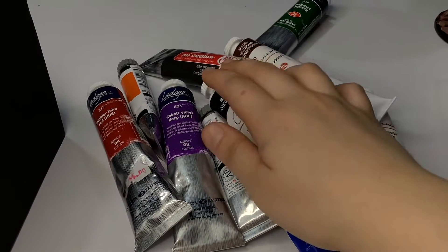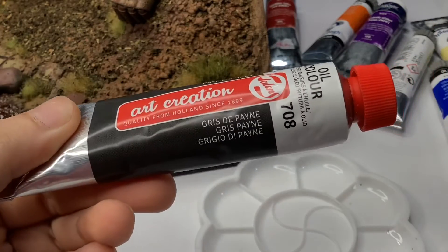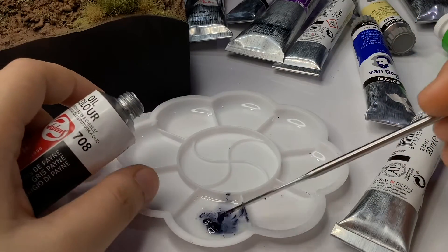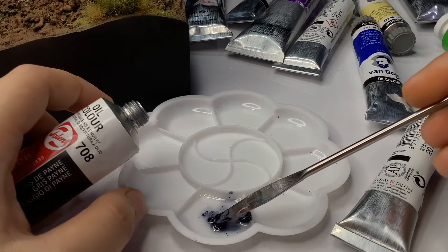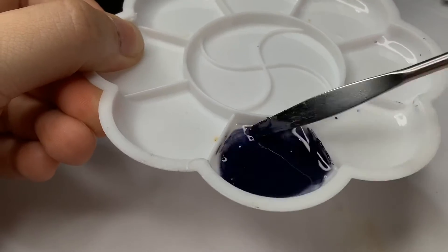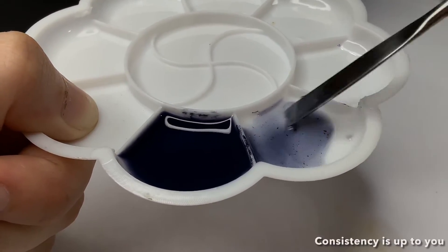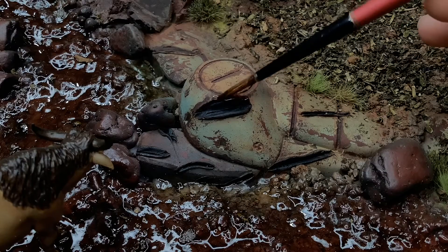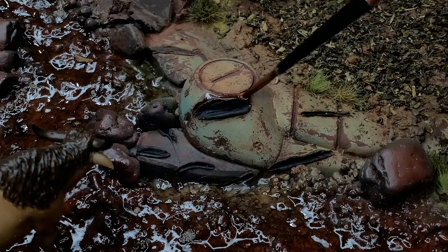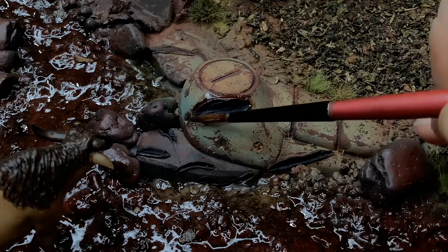Simply top coating with a matte or satin varnish afterwards takes care of that problem easily. What I want to do is to simply apply some oil wash around the slash marks and damages, just to get a feel of the oil paints, considering that this is a first for me. I am using a paint gray and simply adding some linseed oil to get it to wash consistency. What's awesome about oil paints is the longer drying time, meaning you're not rushing to blend the edges. Besides, oil paints do not leave water marks, unlike acrylics, although I do suggest still blending it so it's not too harsh looking.